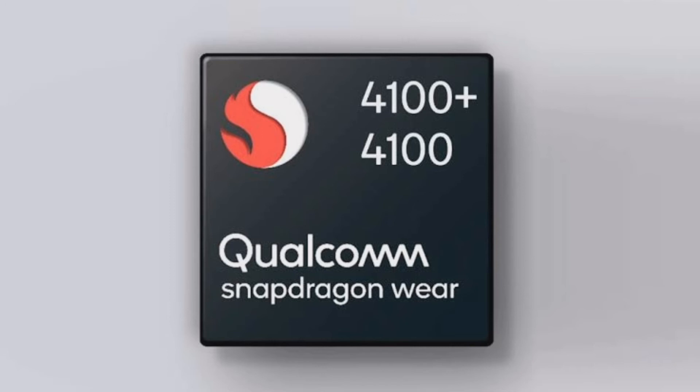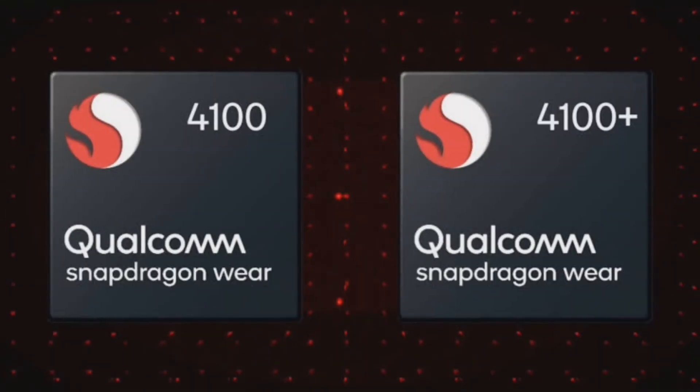It is designed to deliver super-fast performance and connectivity, a smarter always-on experience, and extended battery life for next generation connected smartwatches. The quad-core Wear 4100 Plus SoC peaks at 1.7 GHz, perhaps the fastest clock speed ever achieved by a Wear platform by Qualcomm. So apart from the guaranteed efficiency, the SoC should offer the best performance that you can imagine on a smartwatch.